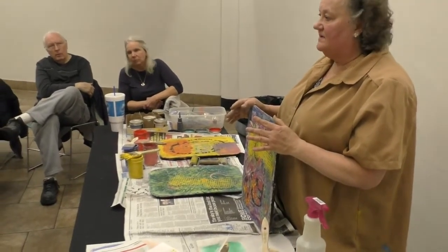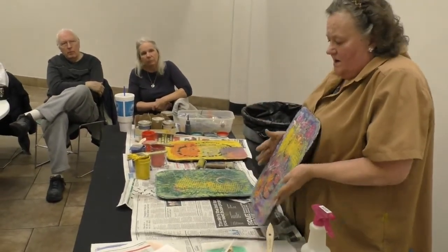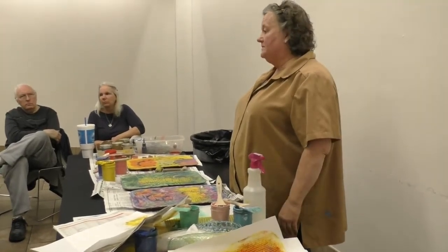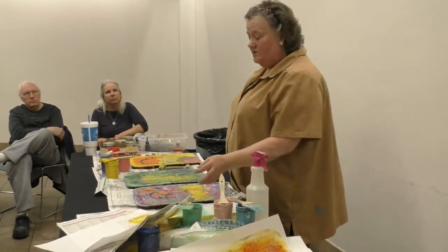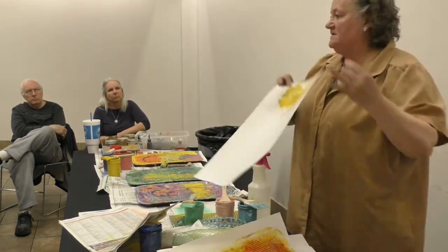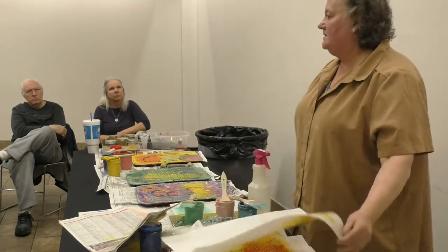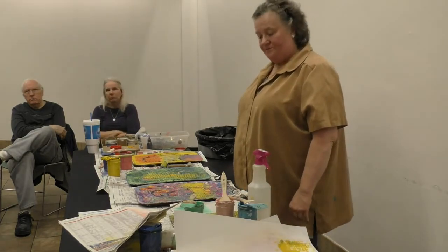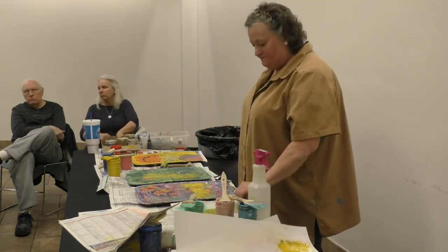Is your paper expensive? No — I buy it in 50-yard rolls and it's under $150. It's real high quality.